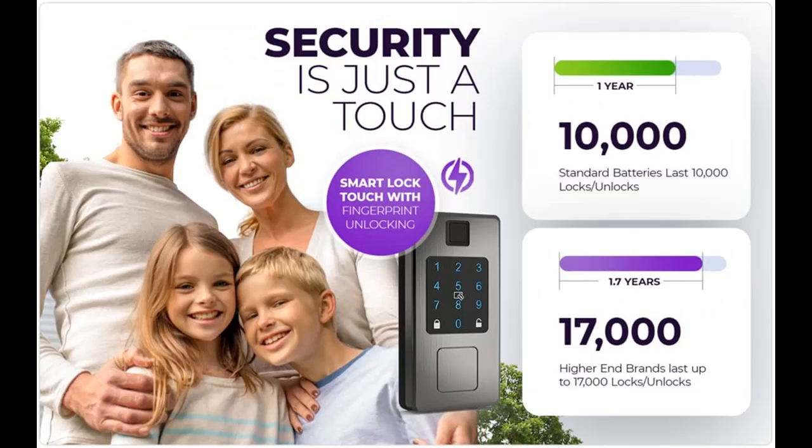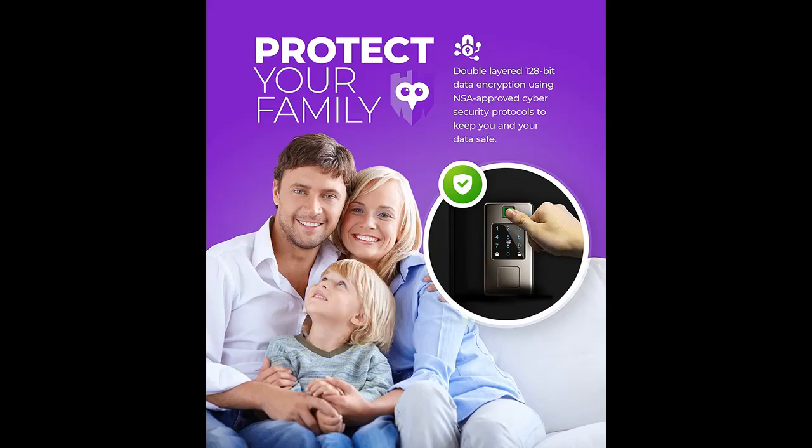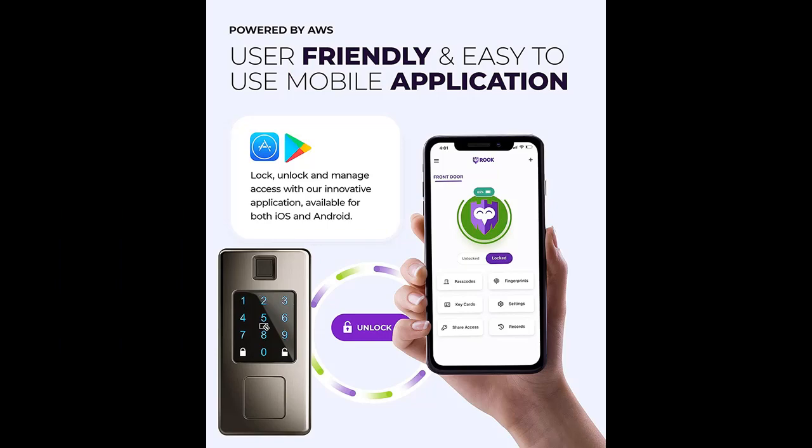Peace of mind, all the time. Create access codes for your family, friends, Airbnb guests, employees, or service providers that can be permanent, expire after one use, or be set to a specific time and date.